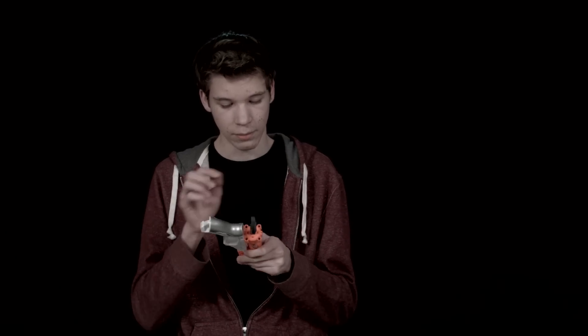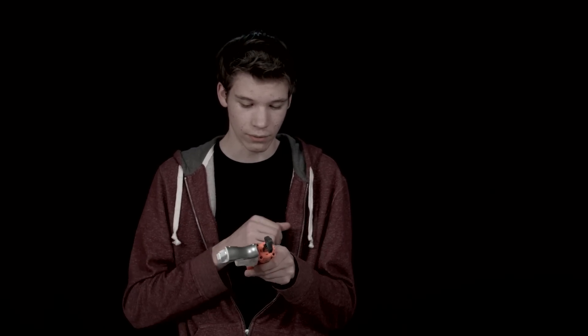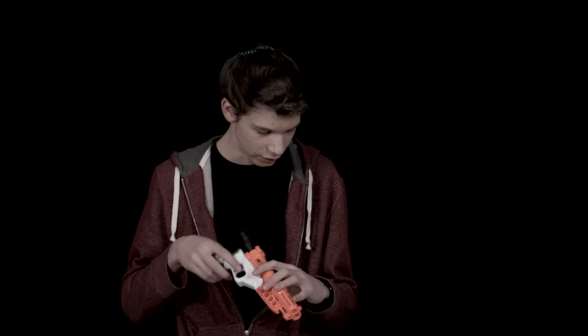It's also fairly easy to mod because it looks like it's just four screws. I'm not sure about that just yet though.